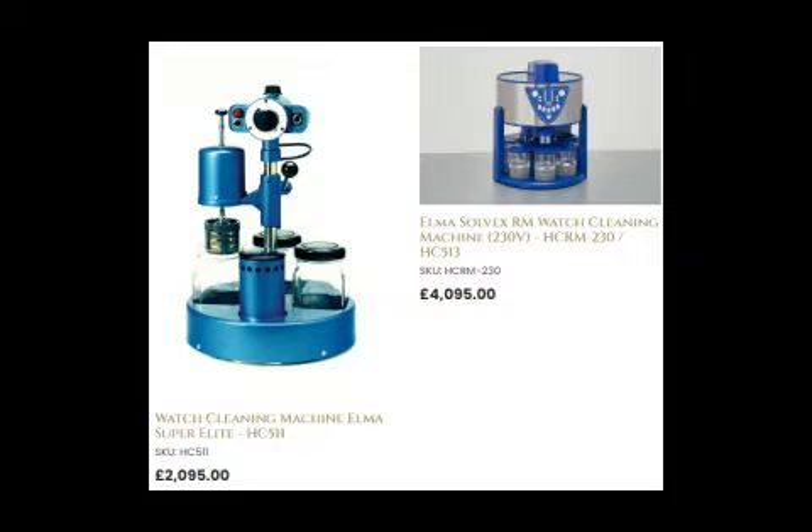A typical watch cleaning machine provides very nice clean parts, but the problem is they're so expensive. Here we have a couple of examples from Elma — staggering 2,000 pounds plus for a three-jar and drying chamber option. You can go to an even further level and pay over four thousand pounds for a more sophisticated setup, which I believe also has a sonic cleaning option.